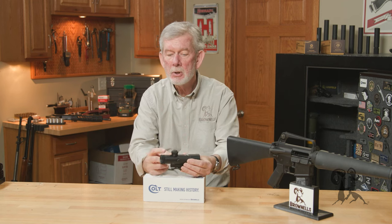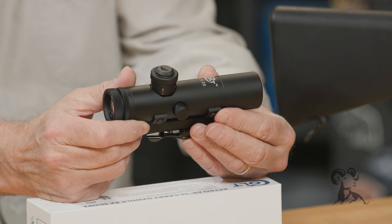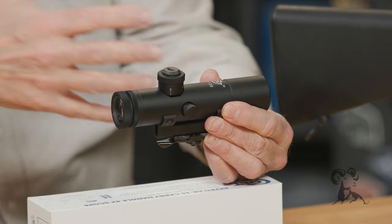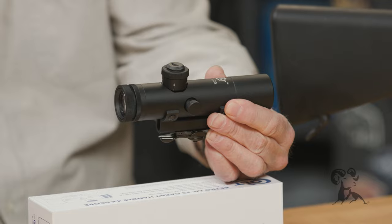It also has a bullet drop compensator built into it for .223/5.56, and it's a really pretty slick, compact setup. If you want something that isn't overbearing on your old retro gun and looks right, this is it.